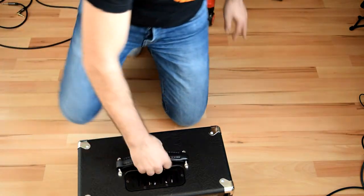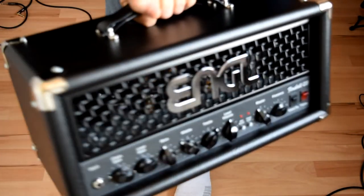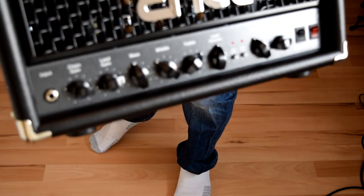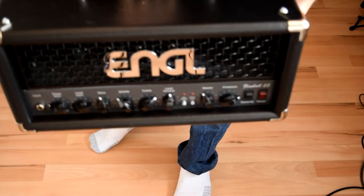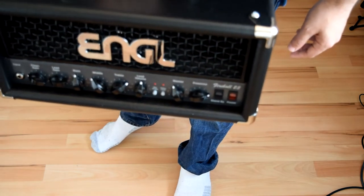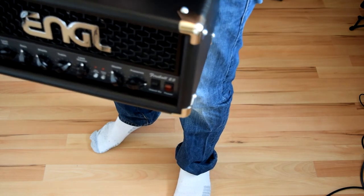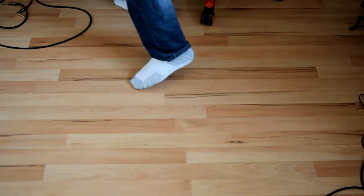Here is the Engel Fireball 25 watt. It looks like a killer amp — really amazing. Soon you'll see it compared to one of the other monsters. Let me adjust the camera.